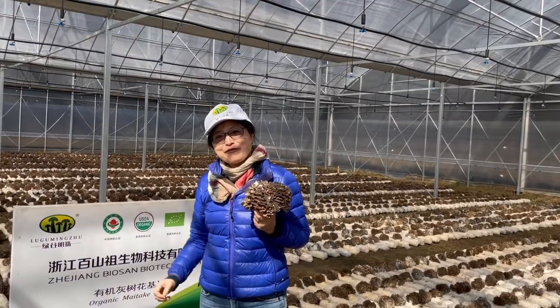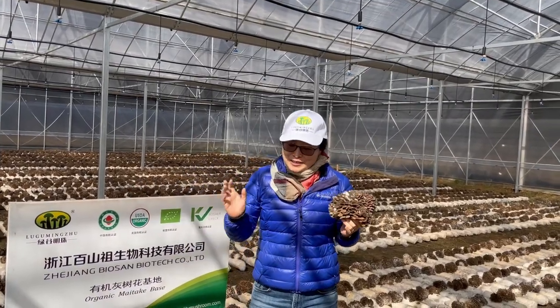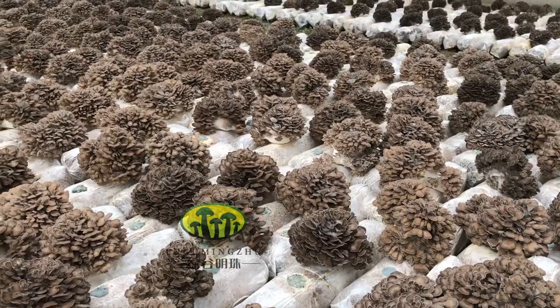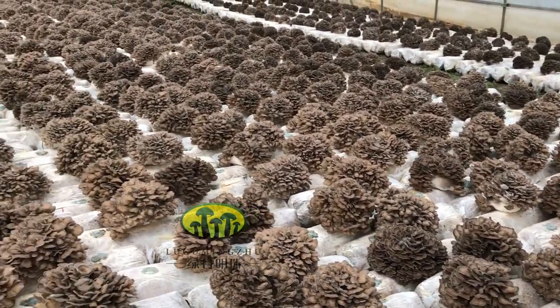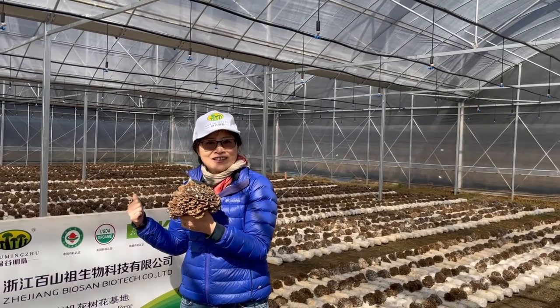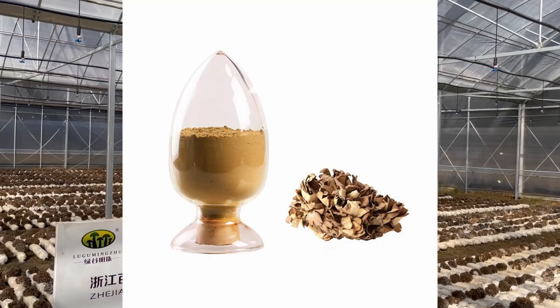It takes about four months from the spawn to have the fruiting body. Tomorrow we will pick all the maitake and dry it.